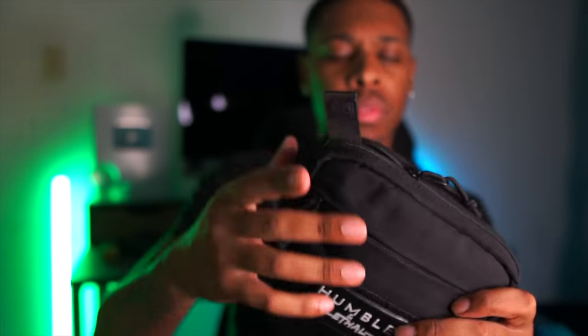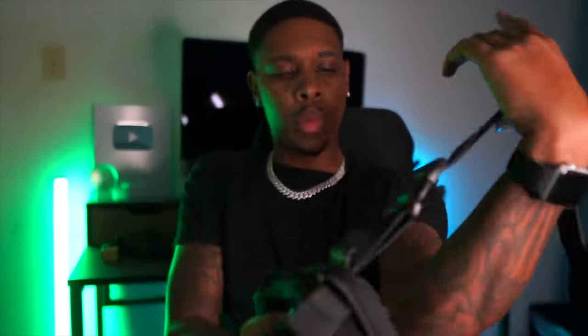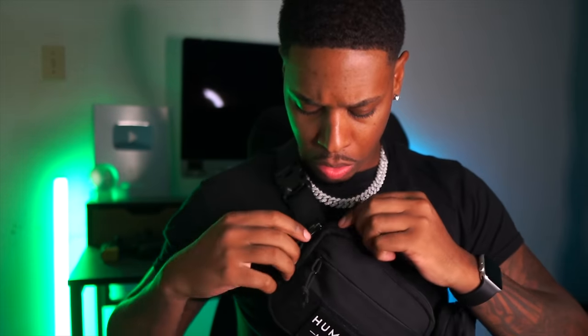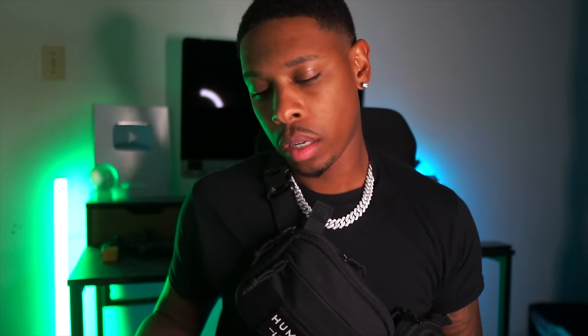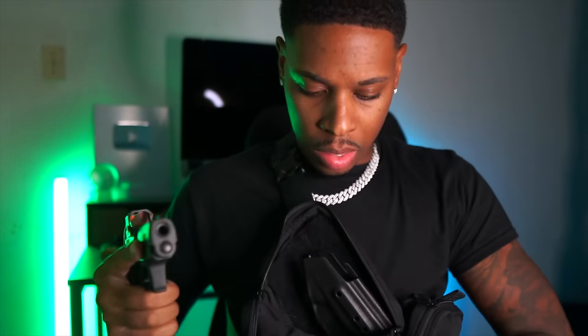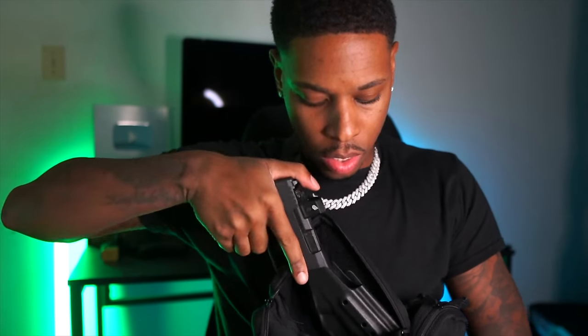This is the whole reason for this fanny pack — this is the main compartment, my favorite compartment. So let me just do a little test for y'all. Let's say I'm sitting at the gas station pumping gas and somebody walks up to me. I can just — bam — that's it. It's got this little breakaway tab that makes it easy to access your gun. So instead of fumbling around, you can just break it away.